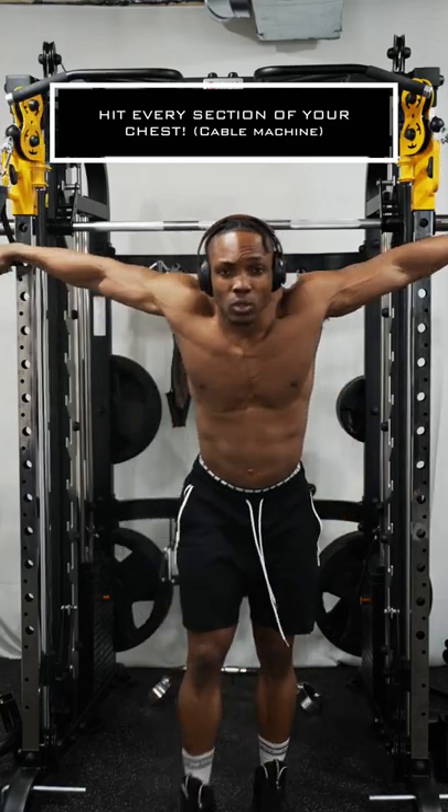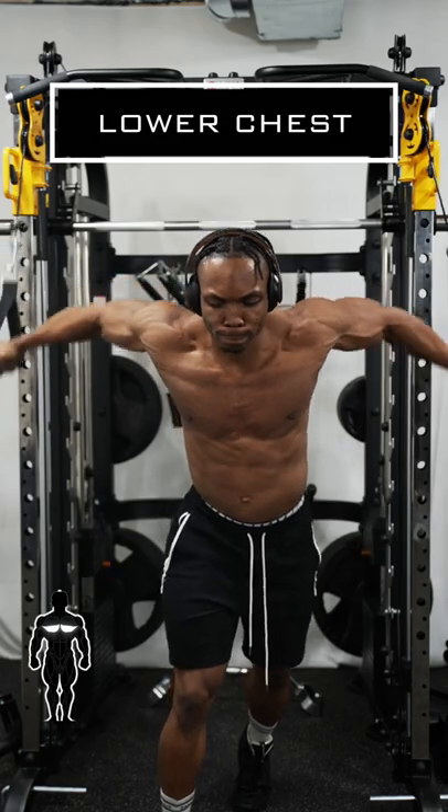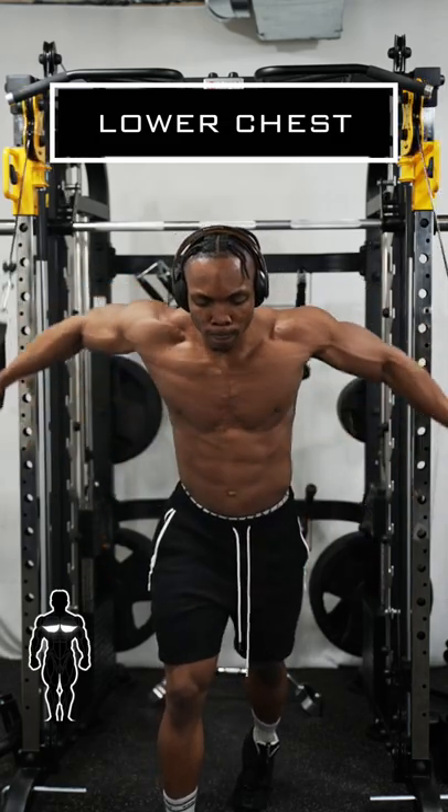Okay, here's how you can hit every section of your chest using the cable machine. For your lower chest, you want to set the cable machine at a high point and do cable crossovers. Just make sure you're alternating what arm you're crossing over with each time.